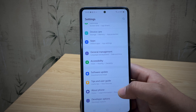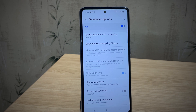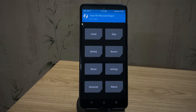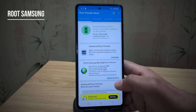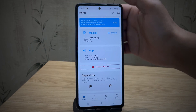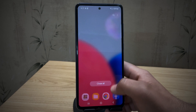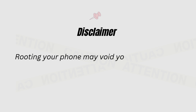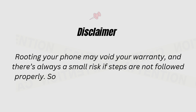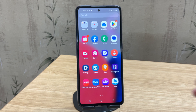Want to root your Samsung phone, install TWRP, and unlock the bootloader — all without using a computer? In this video I'll show you exactly how to do it step by step. It's easy, safe, and perfect even for first-timers. Just grab your phone and follow along. Don't skip anything, because one missed step could cause problems or even brick your device. Quick disclaimer: rooting may void your warranty, and there's always a small risk if steps aren't followed properly — back up all your data and proceed at your own risk.